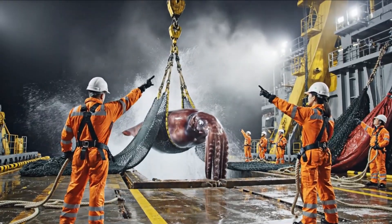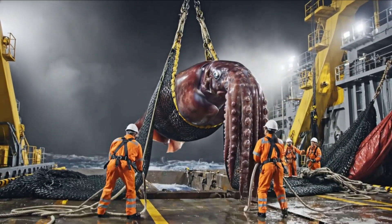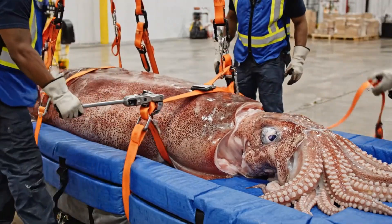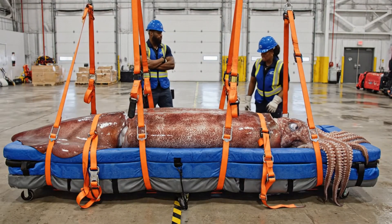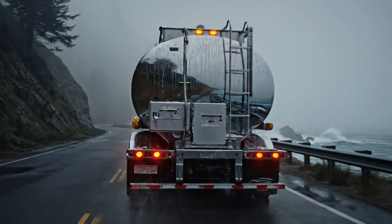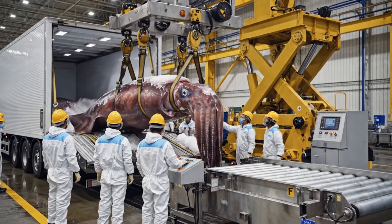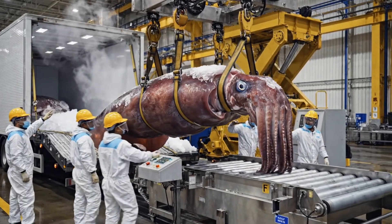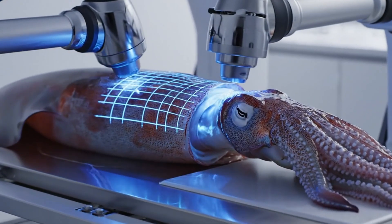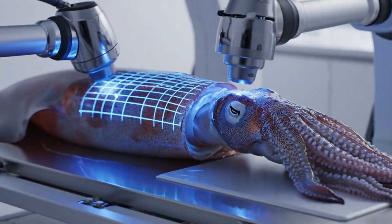Watch the starboard line — easy now, bring her up steady, we're almost clear. Lower it gently onto the cradle, watch the tentacles. It's settled. Starting the ratchet now, two turns. Automated laser scanners sweep blue grid lines across the squid's mantle and tentacles, capturing thickness, density, and structural mapping.